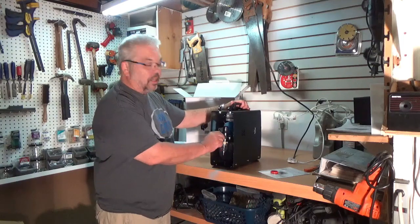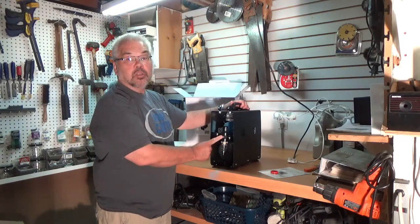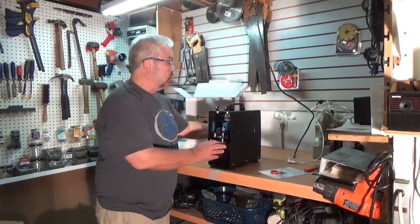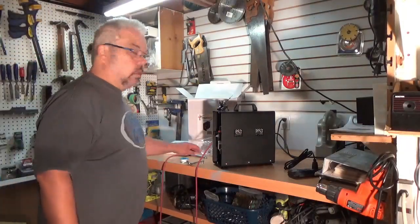The 1/8 inch fitting is as opposed to the quarter inch standard that you find on most brands like Posh, Iwata, and Badger. That's no problem — there are adapters for that. Right away I can tell I'm going to need a 1/4 to 1/8 inch adapter to fit my air hose onto this compressor.